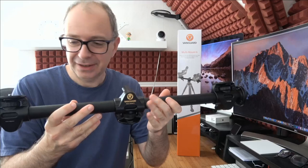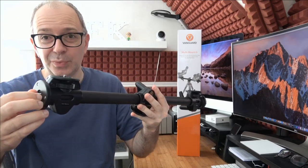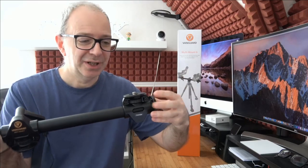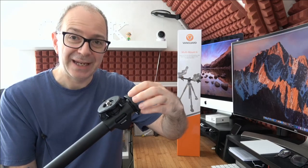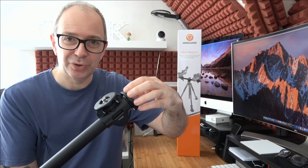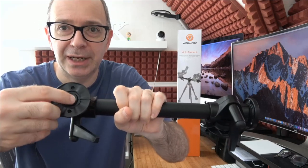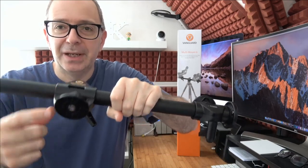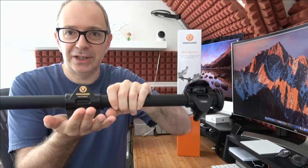The Multi Mount 6 is essentially a horizontal bar. You can see these connectors on the ends — you can connect extension bars, lights, or ball heads to the ends as well. The central portion has a threaded mount on the bottom with an adapter, so you can use either a small or larger thread. There's also a small turning wheel — this is what attaches to your tripod or stand.